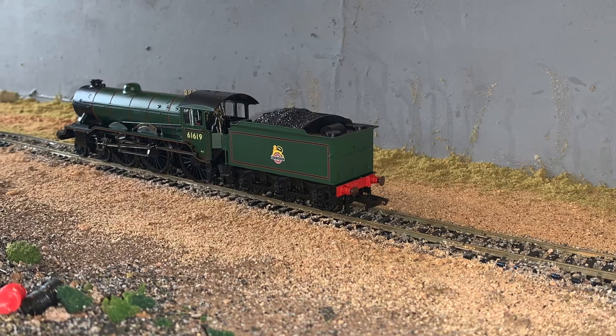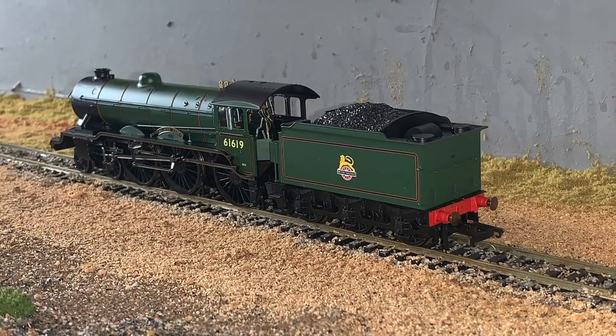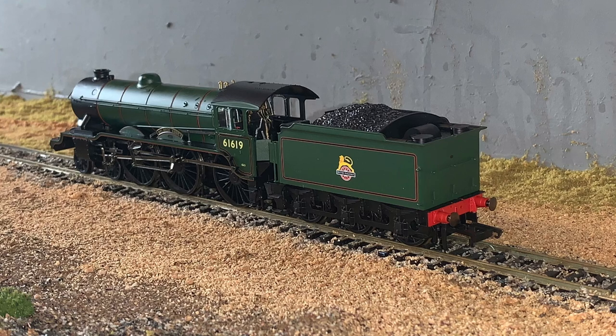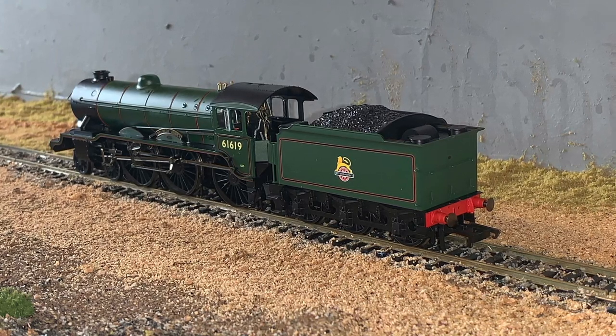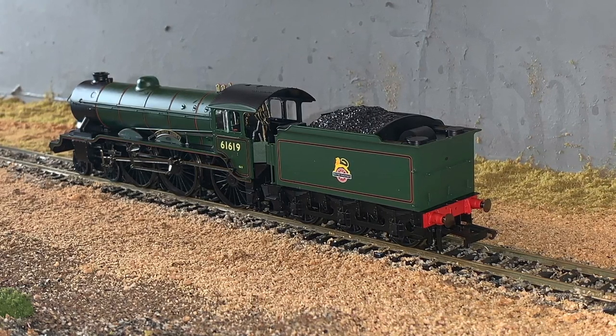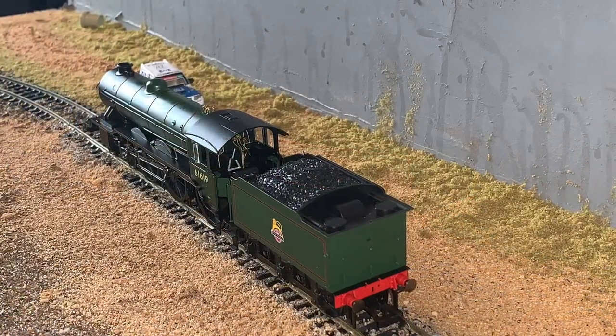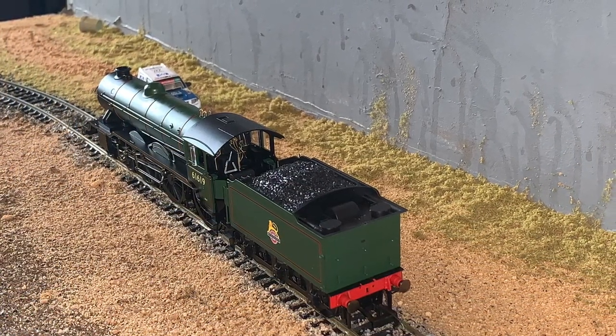Locomotive 61619 Welbeck Abbey entered service on November 8, 1930, having been built at Darlington in the first batch of B17-2 locomotives, and was converted to a B17-6 in January 1953, whilst allocated to March Shed. Renumbered under British Railways in August 1948 to 61619, Welbeck Abbey was withdrawn from service on September 19, 1958.